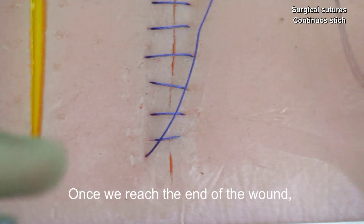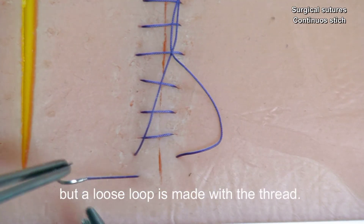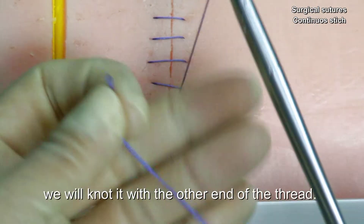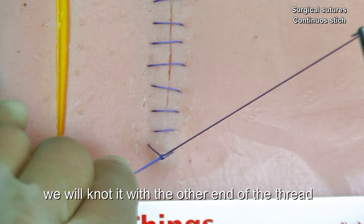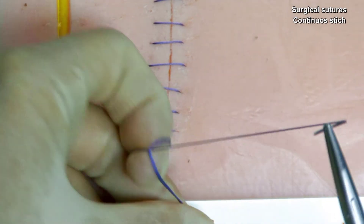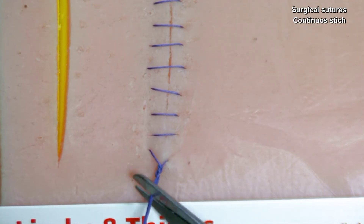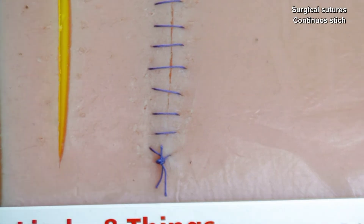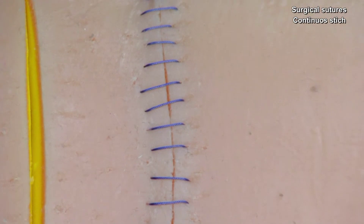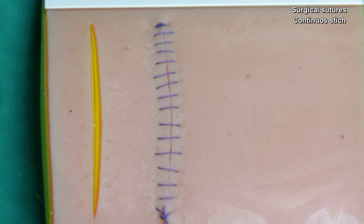Once we reach the end of the wound, in order to knot, the suture is not completely passed, but a loose loop is made with the thread. We will take the loop and knot it with the other end of the thread. And then we will knot it.